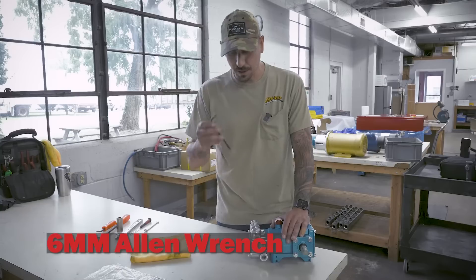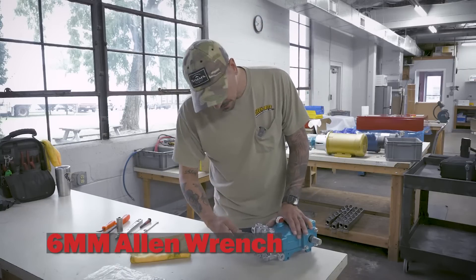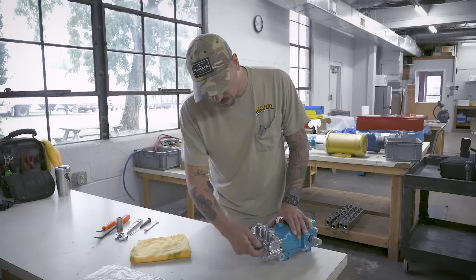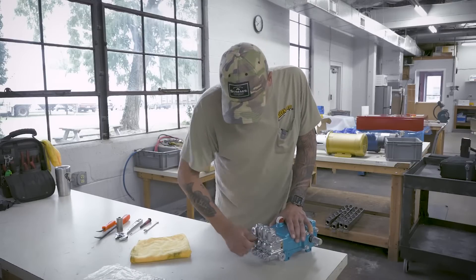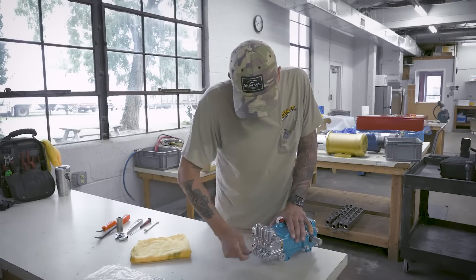I got a six mil Allen wrench. First thing I'm going to do is loosen and take out these eight bolts that are holding the head on. So let me crack all these loose here quick.